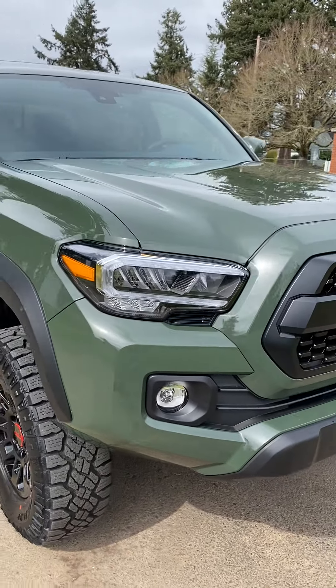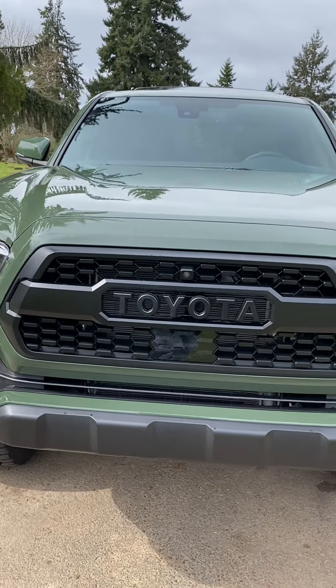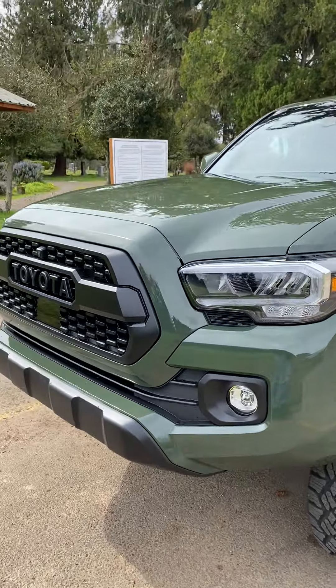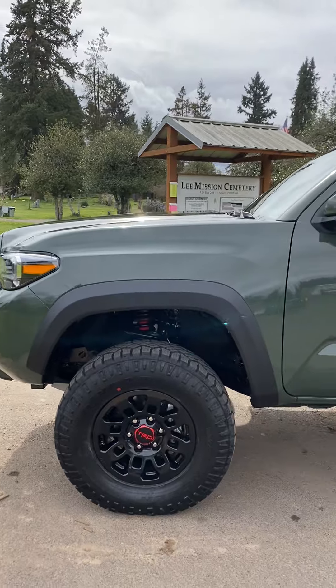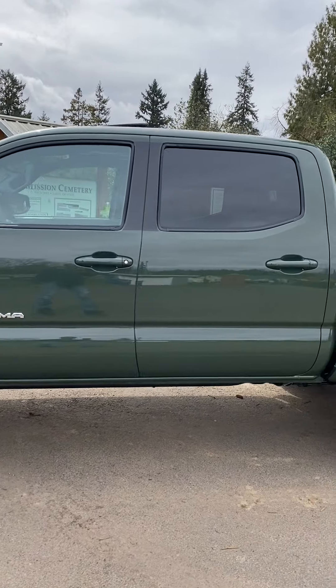I'm probably going to be hitting up an exhaust shop here pretty soon — exhaust coming soon. I thought about going with the TRD but who knows. I might end up with the TRD exhaust, but I think I might just go to my local muffler shop. I know they do a good job at a shop we have here in town — get a nice custom one.